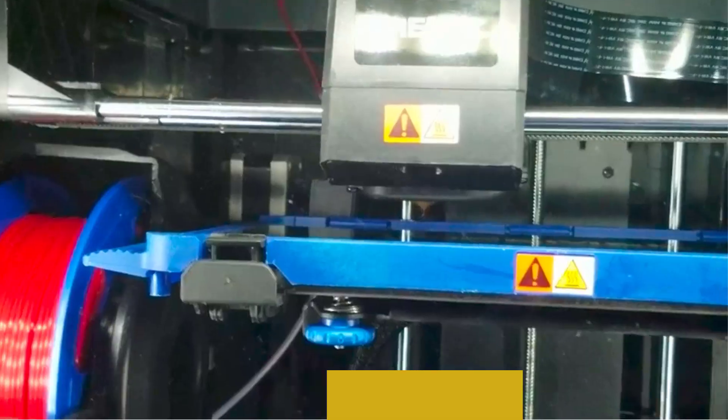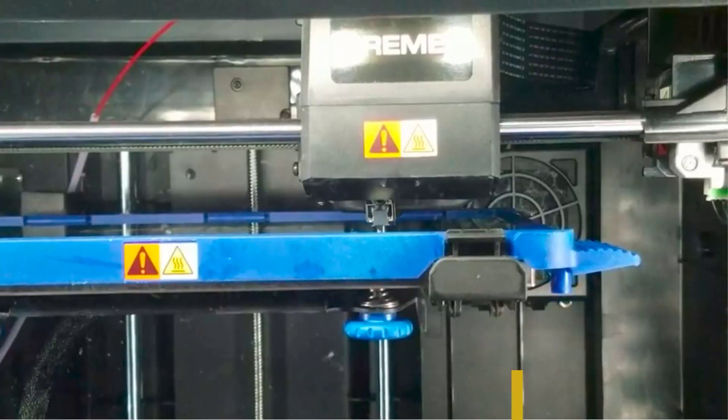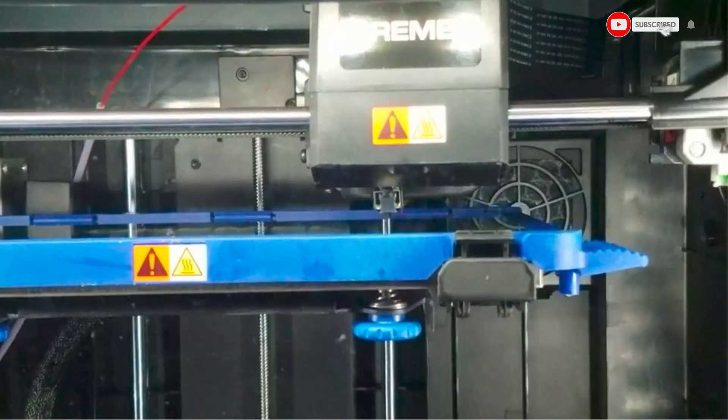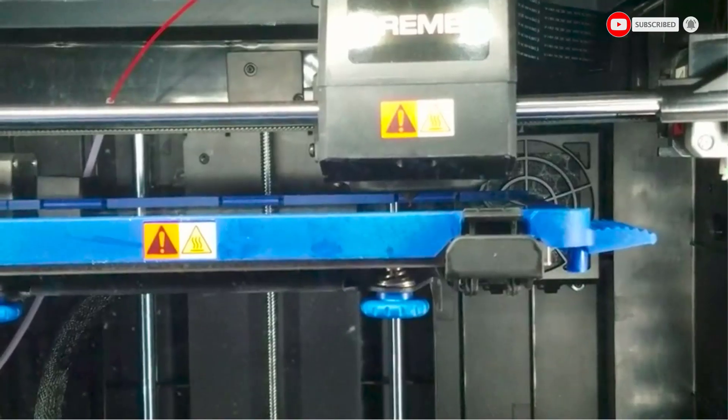Regardless of whether you are considering the Digilab 3D45 for your hobby or your small business, it is capable of living up to your demands — that is, if you can justify paying the high price. Its high cost is not easy to justify for everyone.